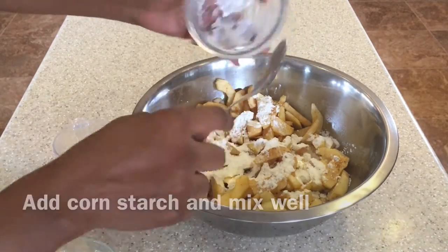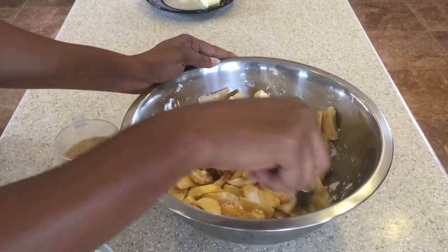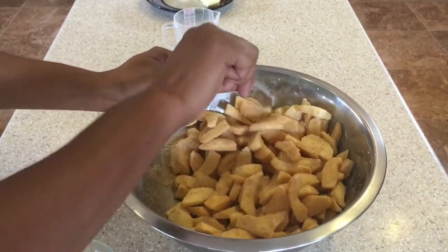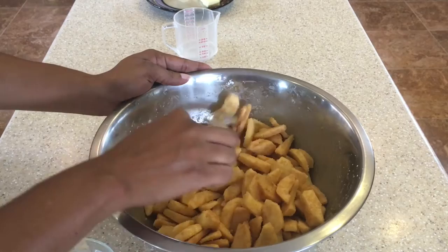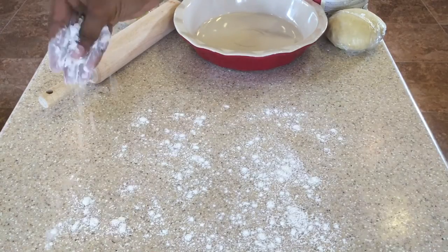Now we're going to add in the cornstarch and mix well so everything is combined. Then we'll add in our sugar. Like I said, you could even put just a quarter cup of sugar if you want less, or omit it altogether.